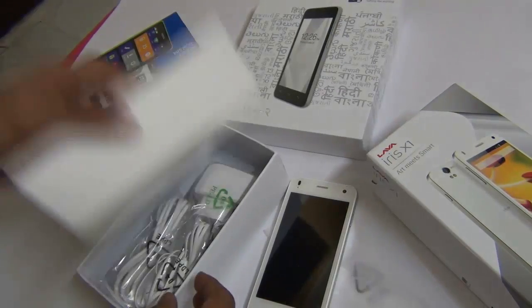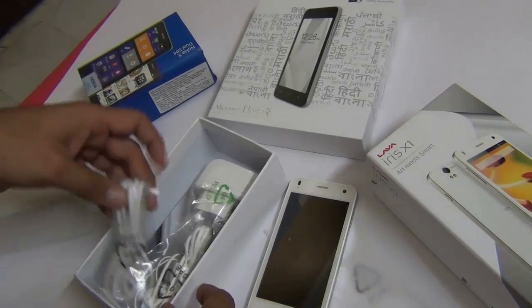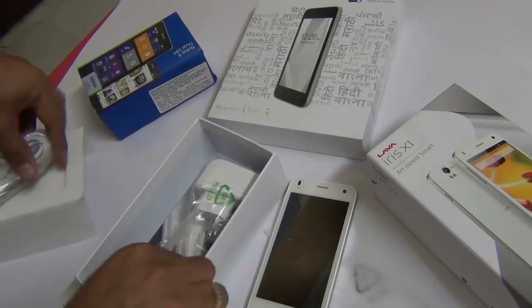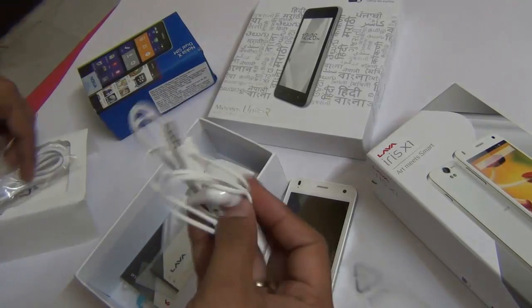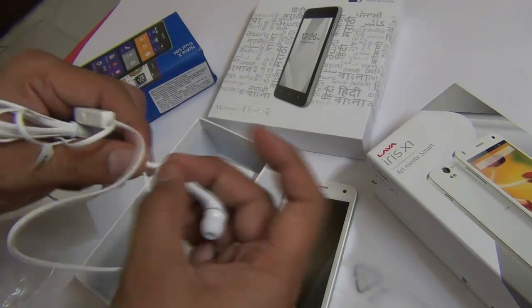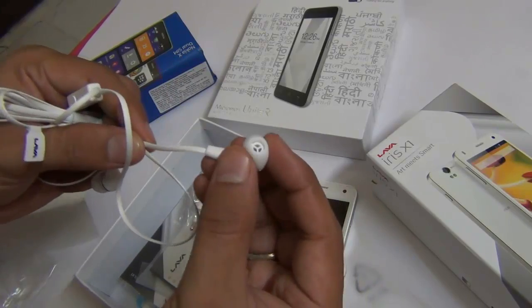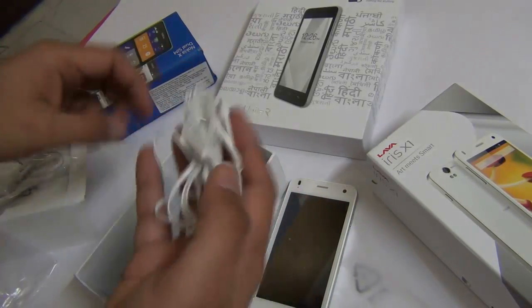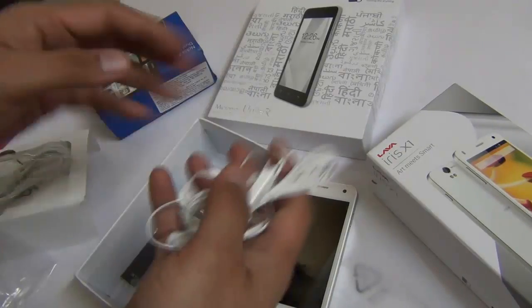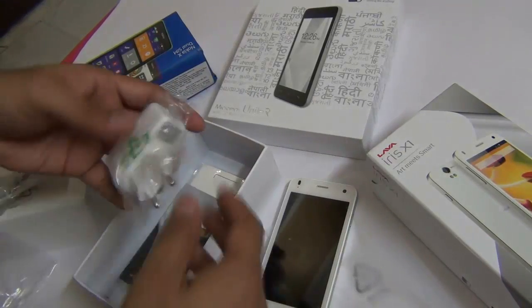Let me keep the phone aside and dive further into the box. We get a standard micro USB cable. There is a flat cable earphone — this is anti-tangle, which is new. For a budget phone we have not seen flat cable anti-tangle earphones, and these are in-ear type. These are better than what you get with the Micromax Unite 2 as well as the Moto E from Motorola.